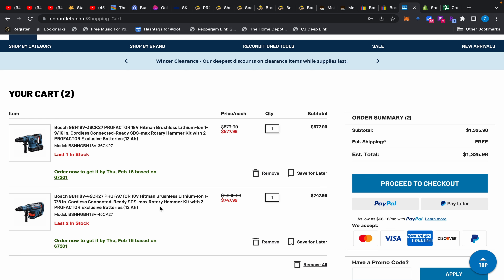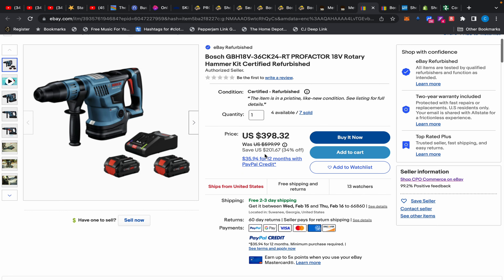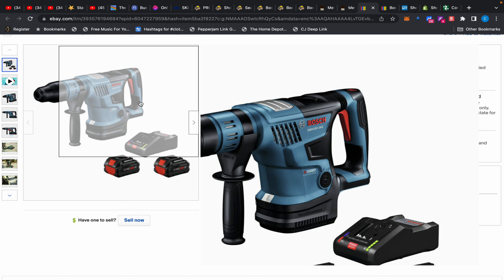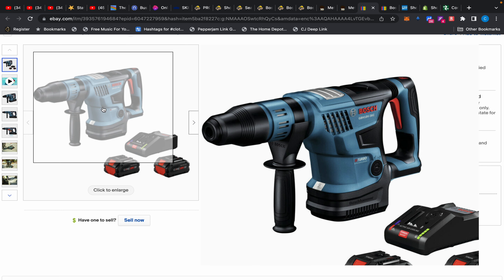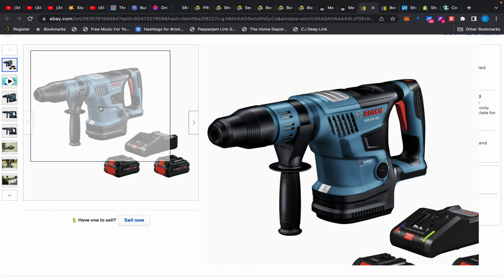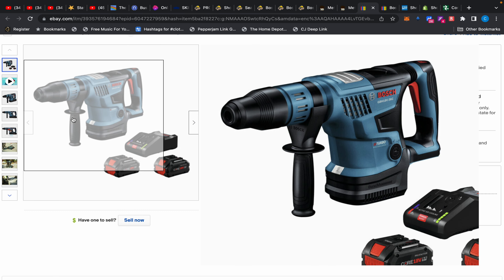Now over at CPO Outlet on eBay — go to eBay, not their main website — they have refurbished units. You don't get the impact wrench, but the 1-and-9/16 is only $398 with an 8 amp-hour battery kit, rapid charger, and the rotary hammer drill. They don't have the 12 amp-hour kit. It's refurbished, but this is Bosch-manufactured refurbished, which means it's a new tool effectively. Third-party refurbs might use aftermarket parts, but Bosch uses all new OEM parts.